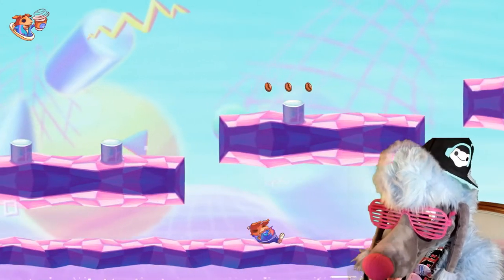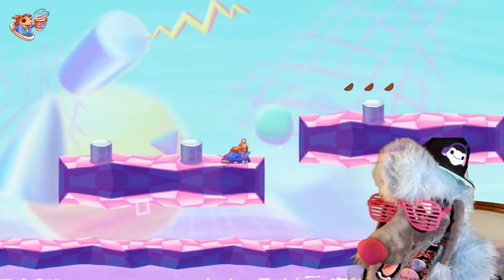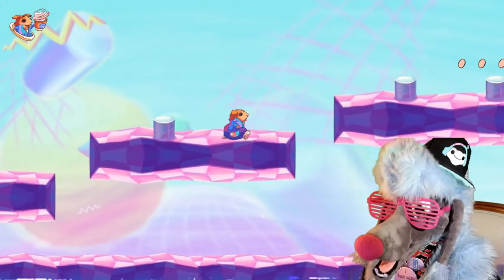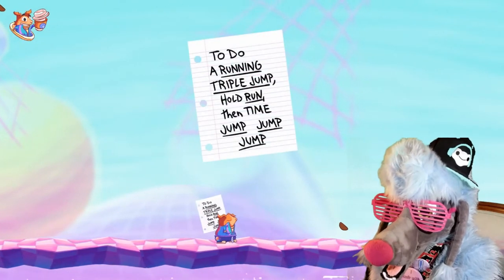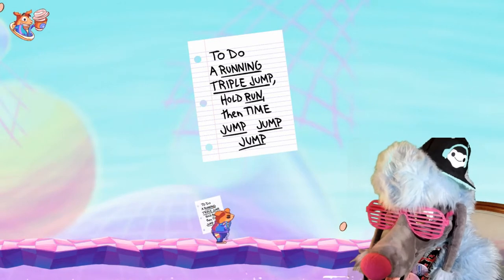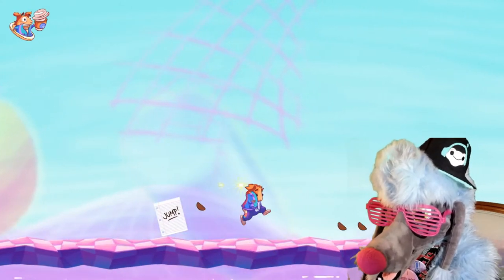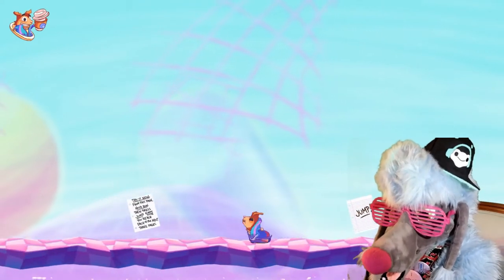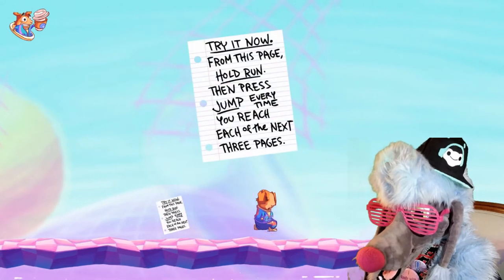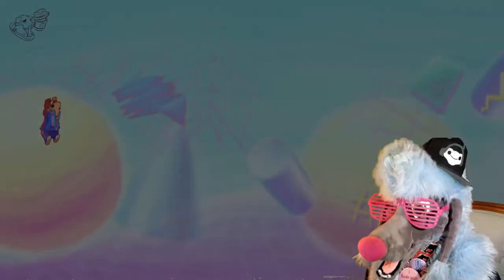Parkour! Whoa, I want to get up there! I'm determined! To do a running triple jump, hold run, then time your jumps - jump, jump, jump! The Mac Poodle will make you jump! Whoa, it's telling me when to jump! Alright! Wait, I wanted that goodie up there!